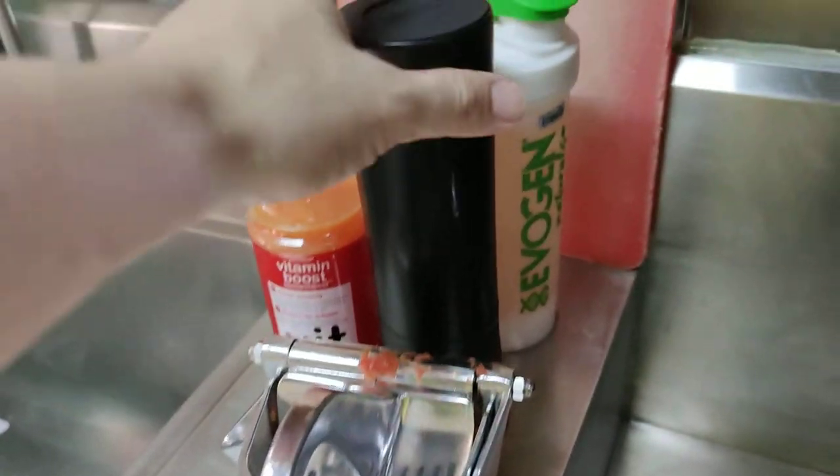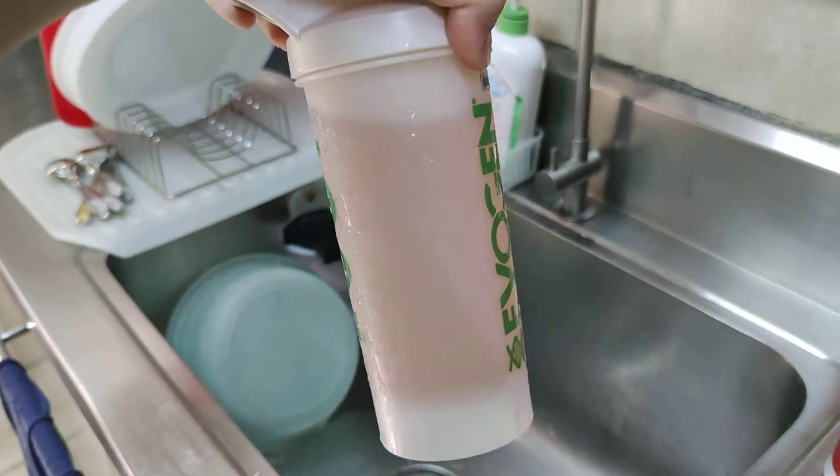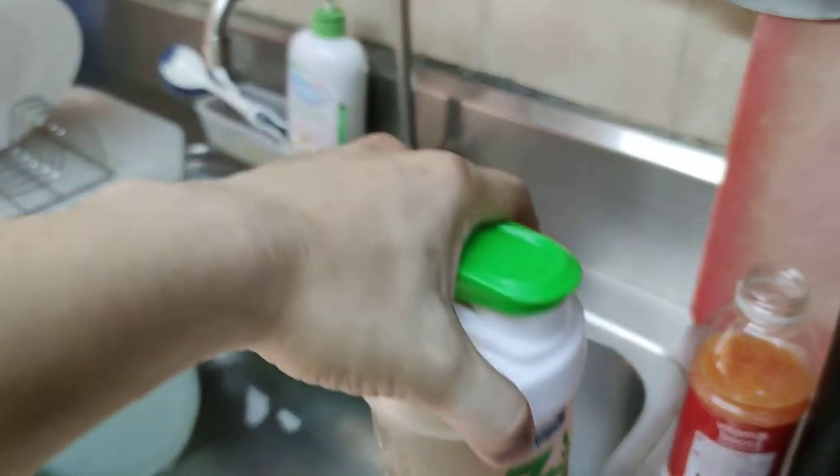So I have here my green tea. What I did is I poured green tea into my jug, this big one. So you can see here.